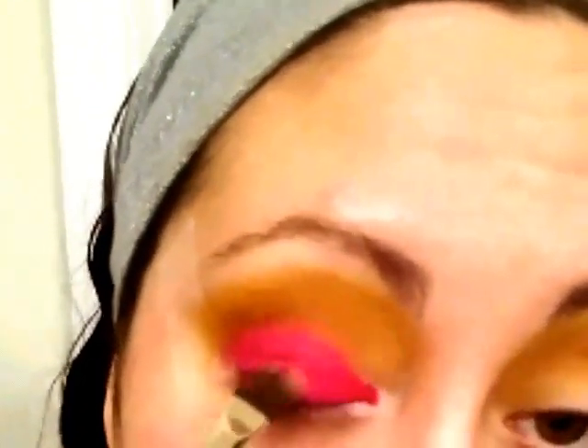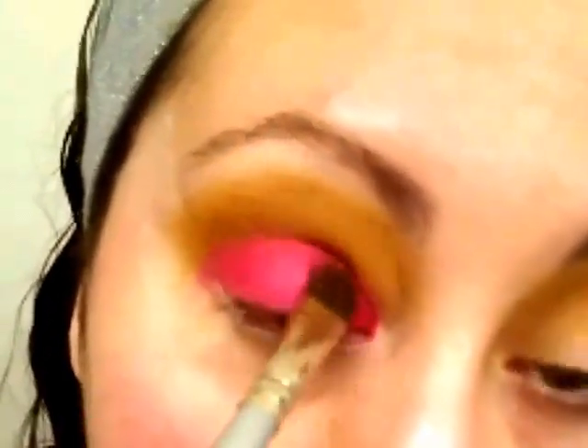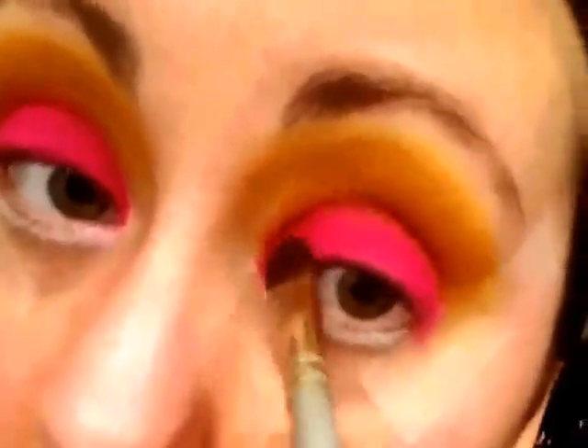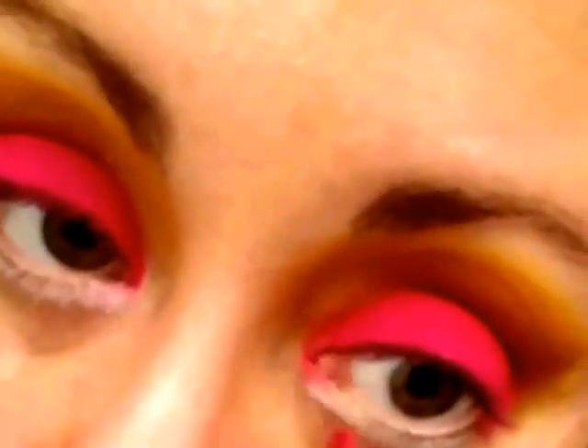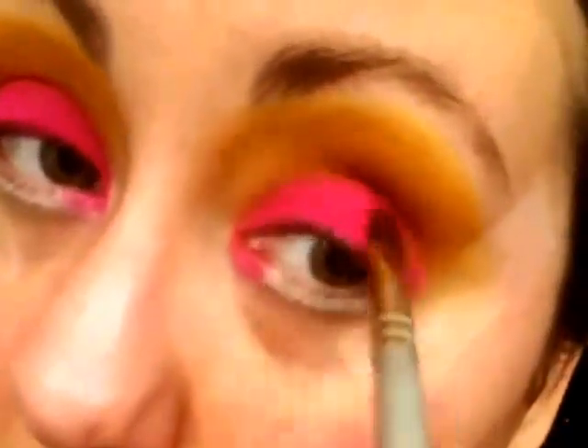Using a flat brush I'm going to go in and try to perfect the edges, make sure the color is really packed on nice and even. It's going to look a little crazy until we get our liner on, get the tape removed, and really blend everything out. I've also lined underneath my eye which is why it looks extra crazy, because we're going to be putting some bright colors underneath as well. I went in and did my other eye too.